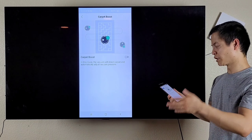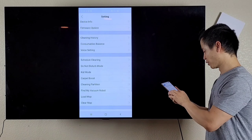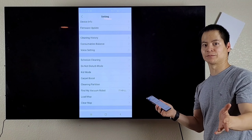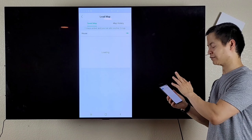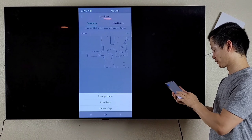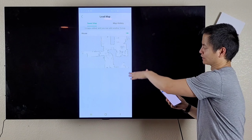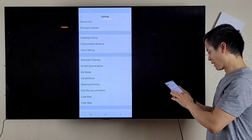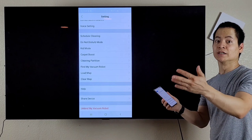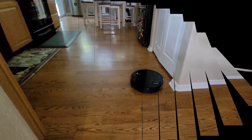You do have carpet boost, so you can enable that and on carpet it would boost up the suction. You also have Find My Robot Vacuum — it says 'I am here,' so if you want your vacuum to play hide and seek, you do have that option. Also, you can load multiple maps, up to five, and it's pretty easy to save. You can load a map, delete a map, or change the name. I like that you can save multiple maps. You can also clear the map, you got help, share device, and you can unbind the device. So that was just a quick look at the application — it works pretty well.